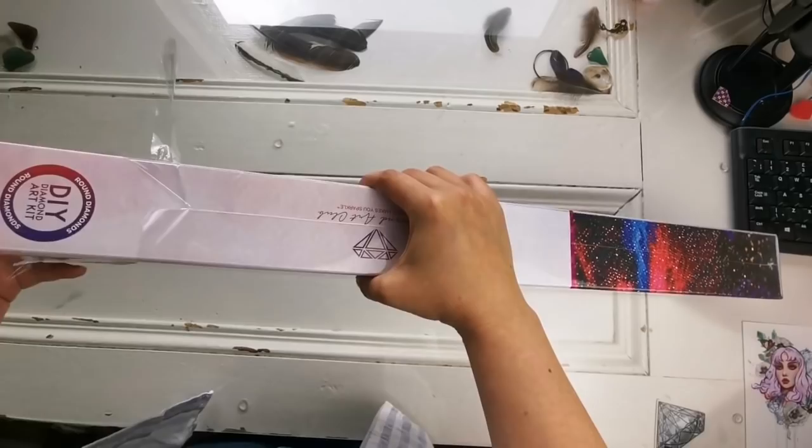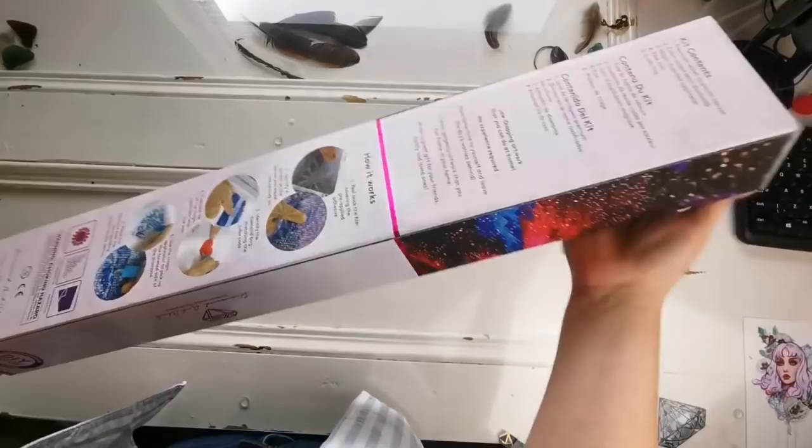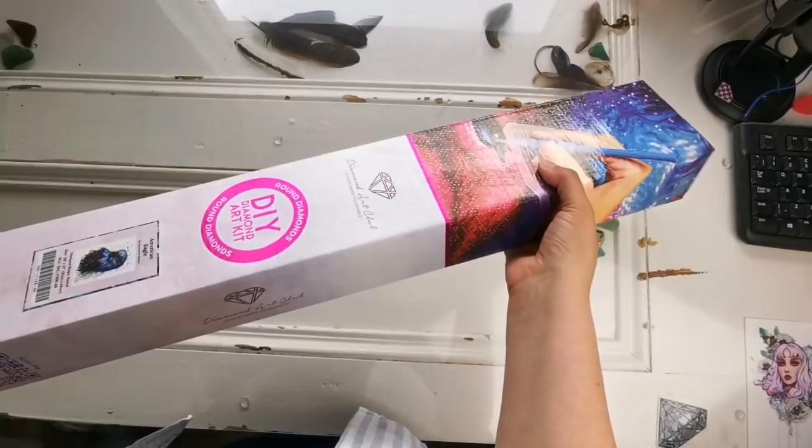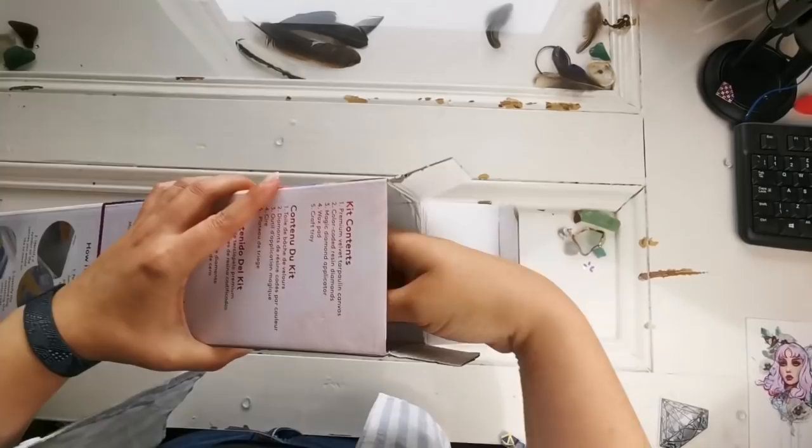I usually don't do this on camera, but that's okay. I'll show you the struggle today. The way that it came packaged, it was nice and secured. I know that there's some denting in it, but that's okay. Now let's have a look inside the box and see what it came with.